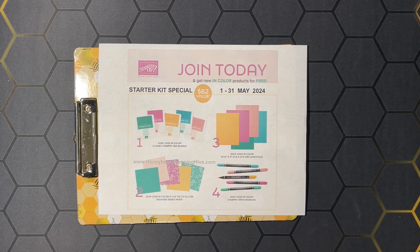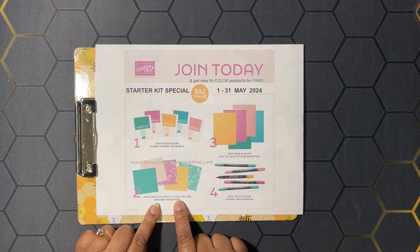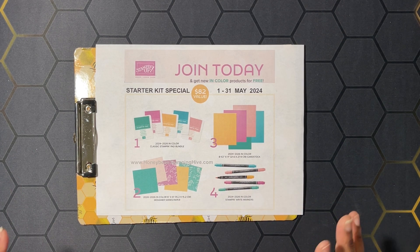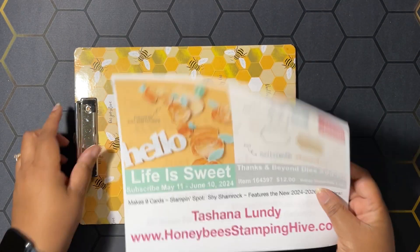Lastly, we have our join special. For the month of May, Stampin' Up! is offering a fantastic deal when you purchase the starter kit. The starter kit is $99 plus tax, and you get to choose $125 worth of any product you like. Along with that, you get a previous Paper Pumpkin Kit and a business supply pack. But during May's special, Stampin' Up! will also give you all of the in-color items for free — an $82 value — including five classic stamping pads in the in-colors, an 8.5x11 variety pack of cardstock, the 6x6 Designer Series Paper in the in-colors, and the Stampin' Write markers in the 2024 to 26 in-colors. That's over $200 worth of product for $99 plus tax, and it all ships free. There's a link in the description box below — I would love to have you join my team, Honeybee's Stampin' Hive.